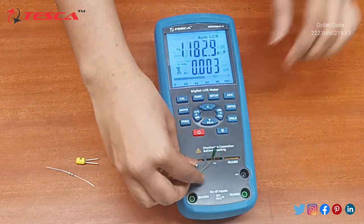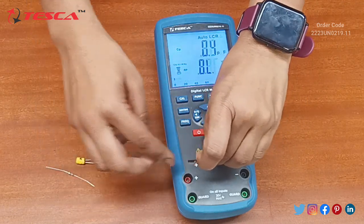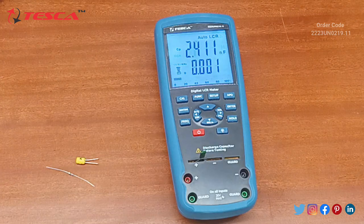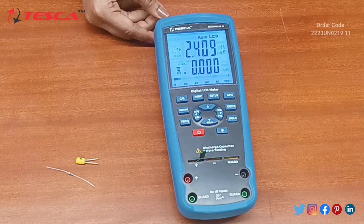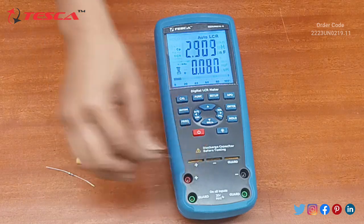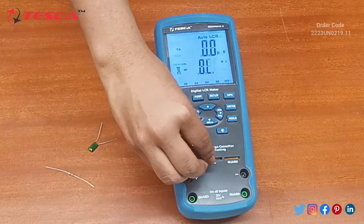We can see the value of capacitance is 2.409 nanofarad. Similarly, we will now demonstrate with an inductor.